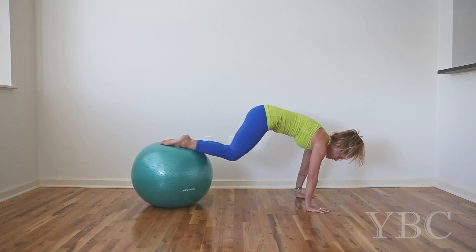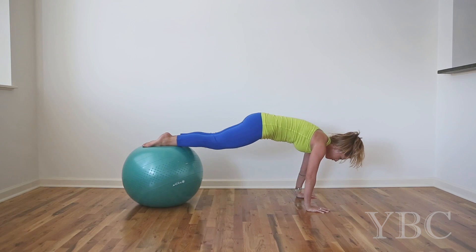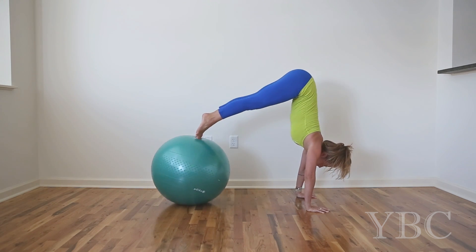Another exercise I like is coming into push-up position and bringing the knees toward the chest. And if you want to switch it up, hike up and bring the hips over the head.